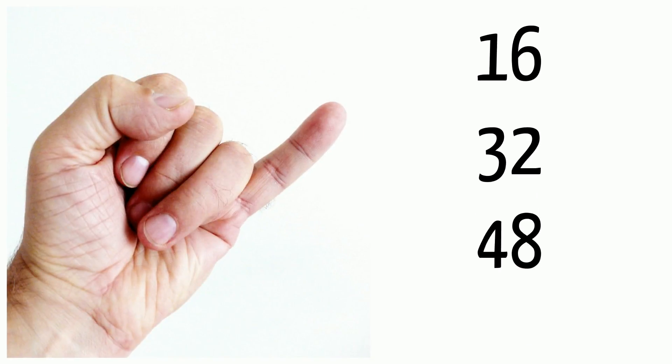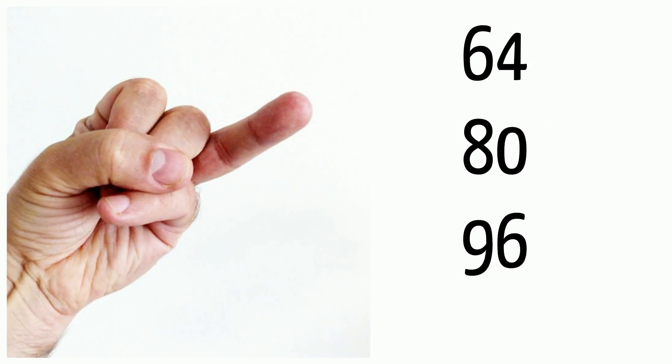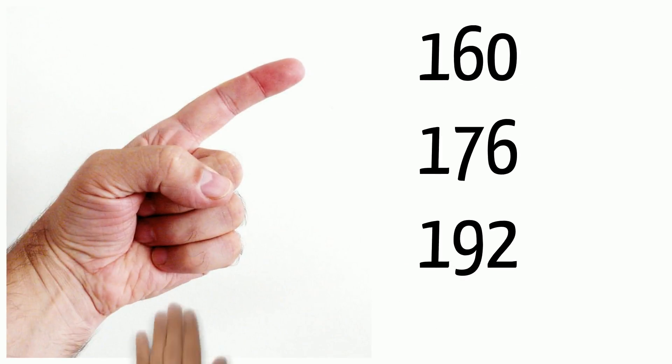16, 32, 48, 64, 80, 96, 112, 128, 144, 160, 176, 192.